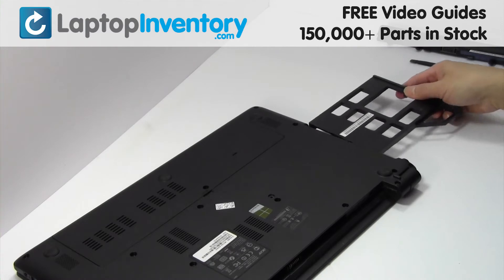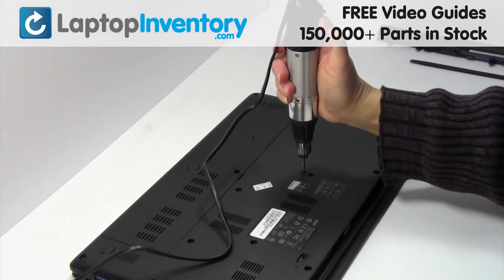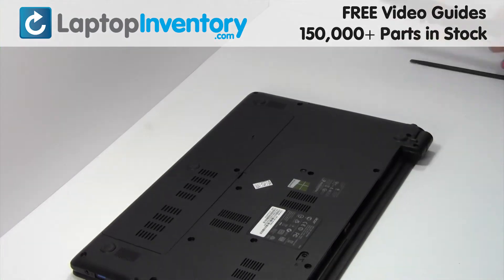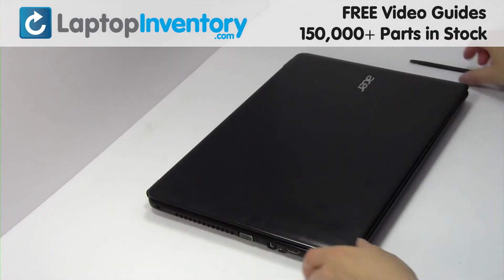We will now install your new optical drive. Place the screws back in. That's all — you just installed your new optical drive.